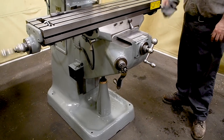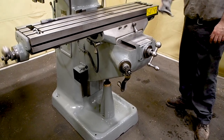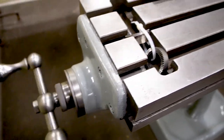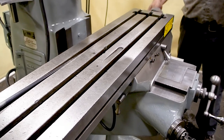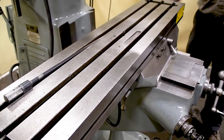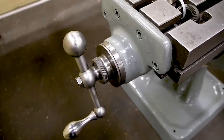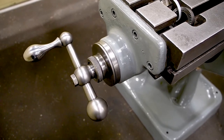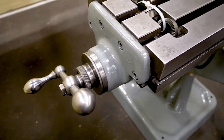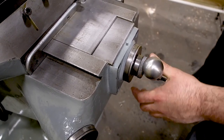Same thing with the X axis — it goes from end to end with ease. The backlash on the X axis is 10 thousandths, and on the Y axis you're about 20 thousandths.